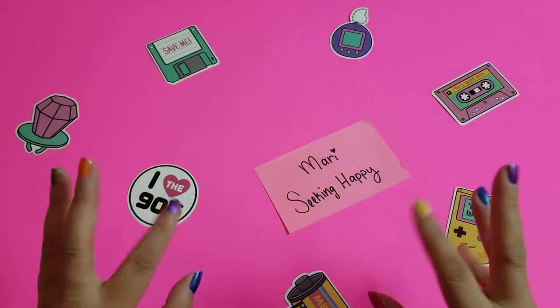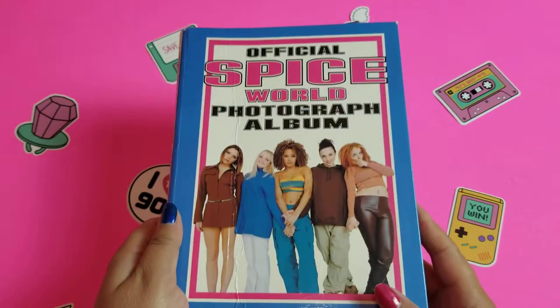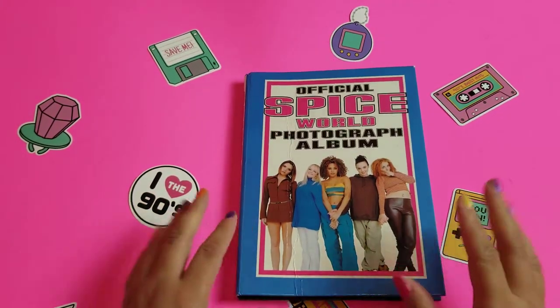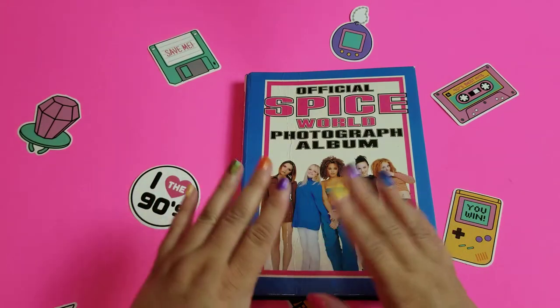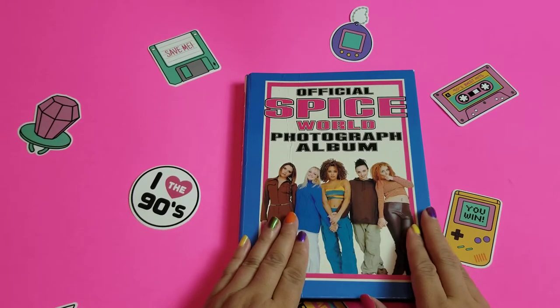Hello, hello everybody! Welcome back. I am Madi and this is Seeking Happy, and today we are getting back to our Spice Girls photo album. The reason I'm doing this video is because I had a request from one of my followers, Brandon, to see the finished photo album.